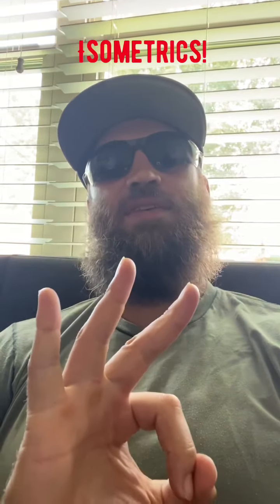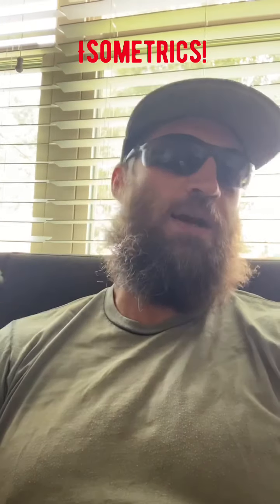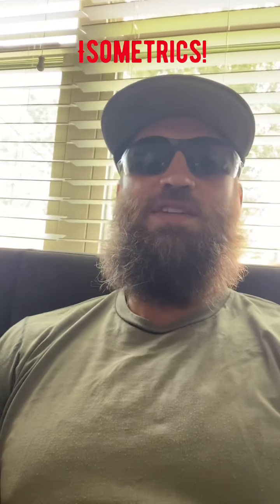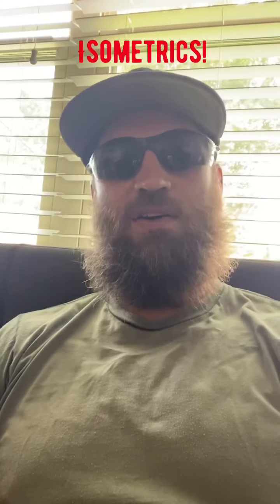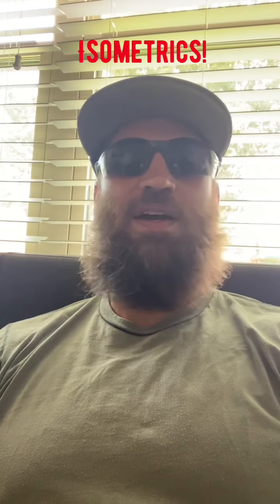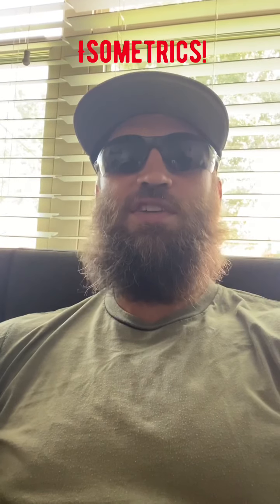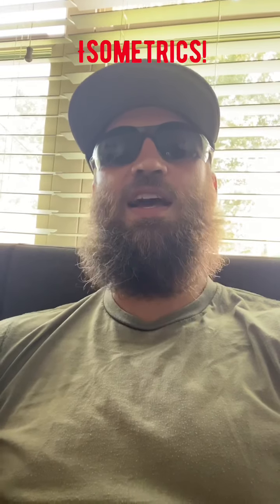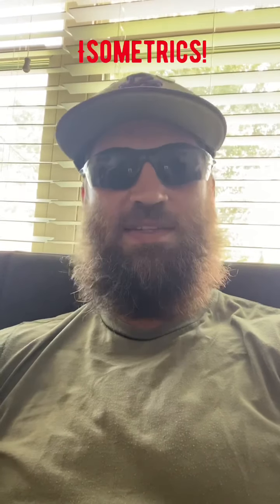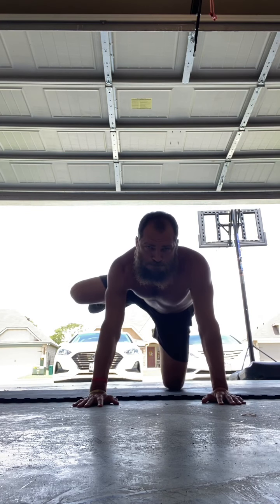We're doing three sets of everything in this workout, demonstrating with a 45-second hold. If you're doing a month-long build-up, add time each week: first week hold for 45 seconds, next week a minute 15, third week a minute 45 or two minutes. You want to increase each week to force your body to adapt. I use these every couple of weeks just to keep everything aligned and healthy.